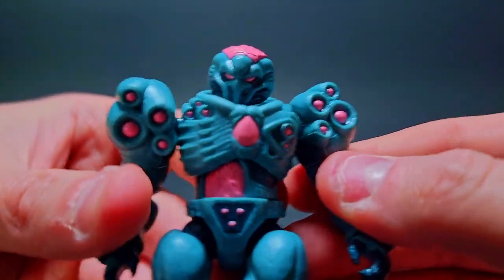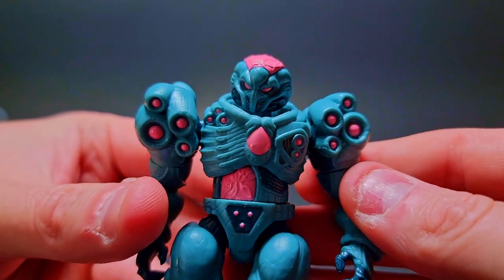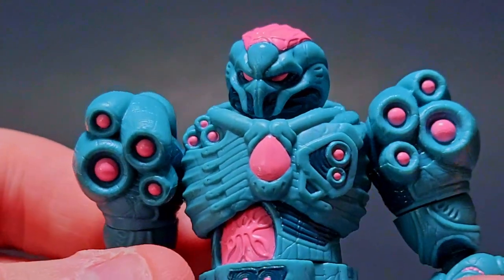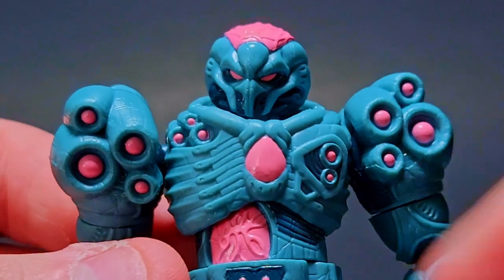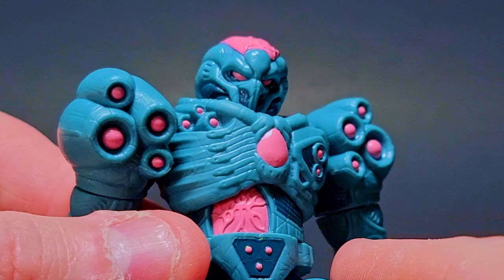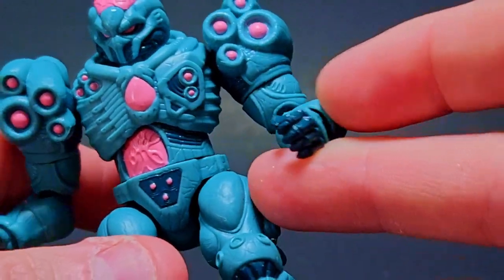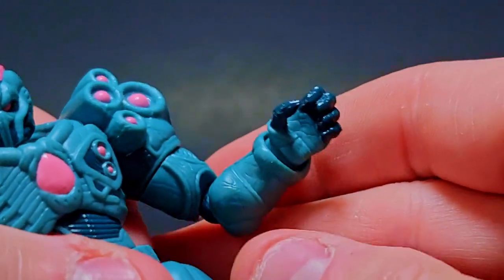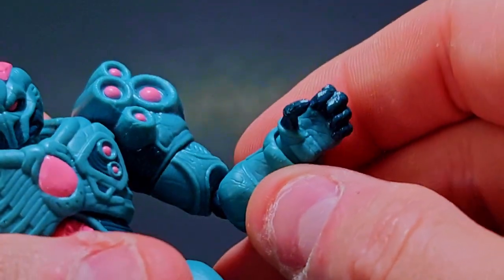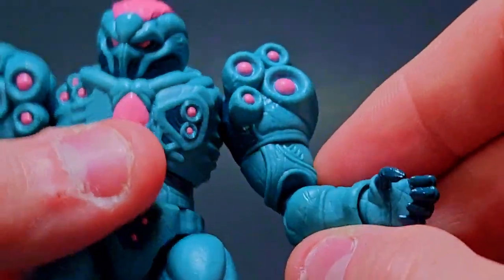Let me just take a closer look at the head because we didn't get a really nice close-up of that. Look at how nice that is. I love the pink and teal that he did on this colorway — it looks absolutely incredible. Check out that hand — the hand can hold some very cool weaponry and stuff like that. It's going to be really neat.